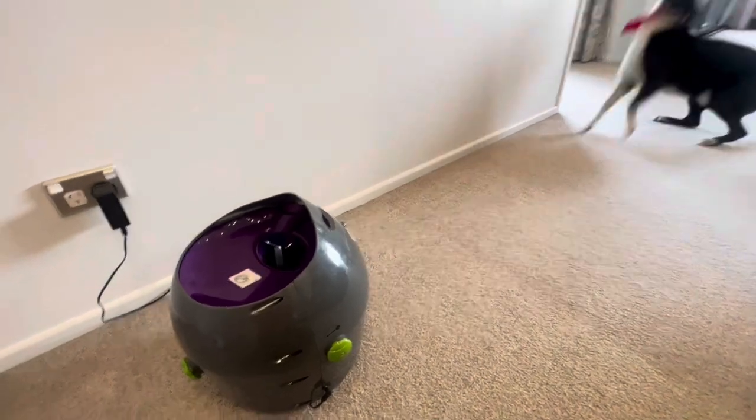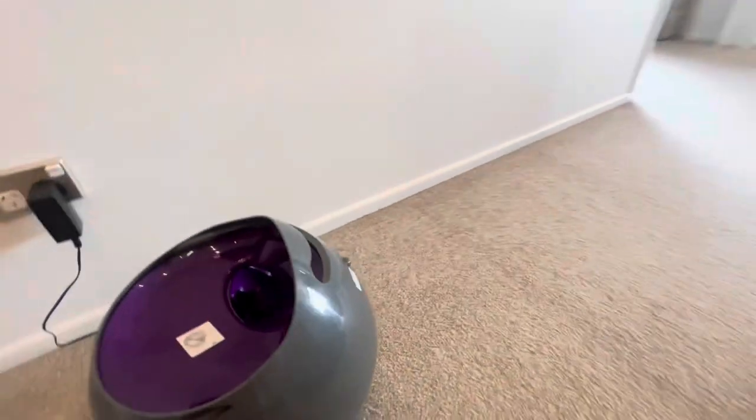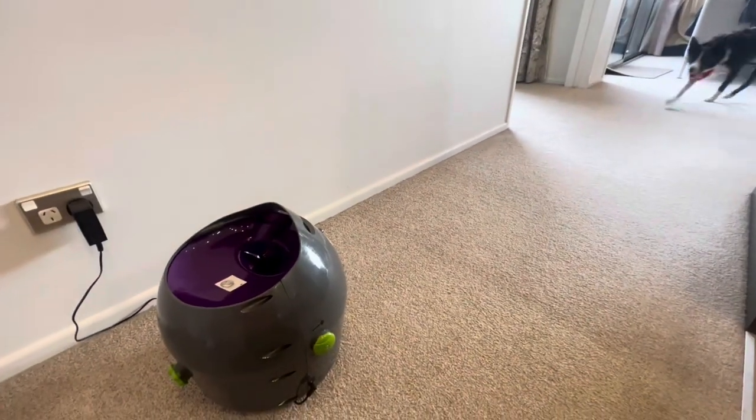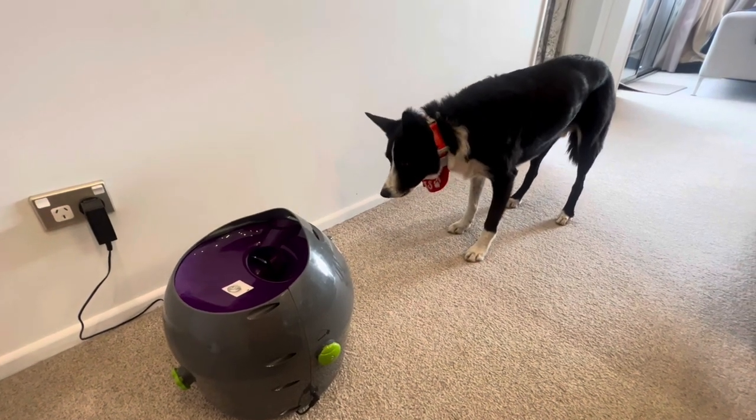This one does have a little safety sensor so if the dog is too close, the ball won't shoot out, and it will also shut down after 30 minutes. As I said, it retails for about $299 in New Zealand.